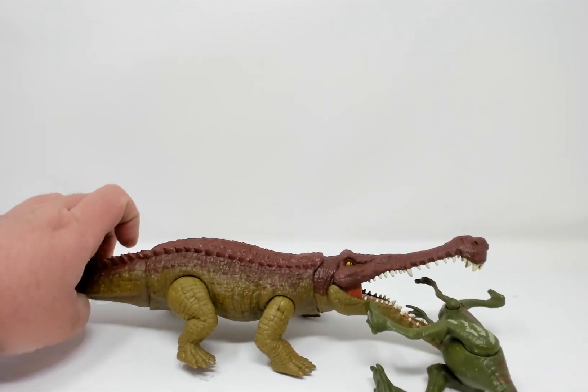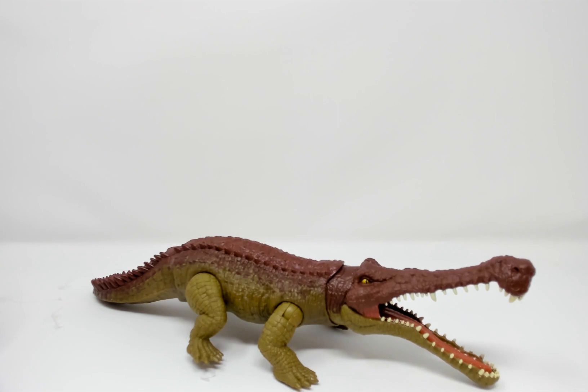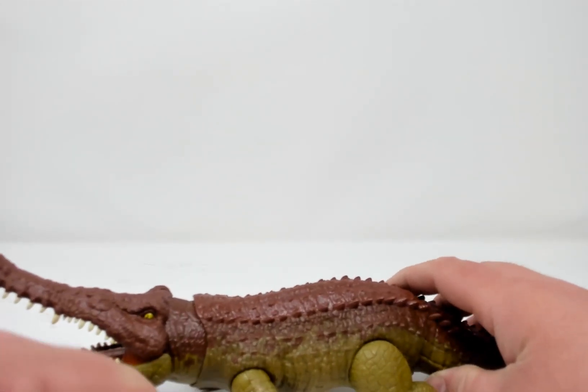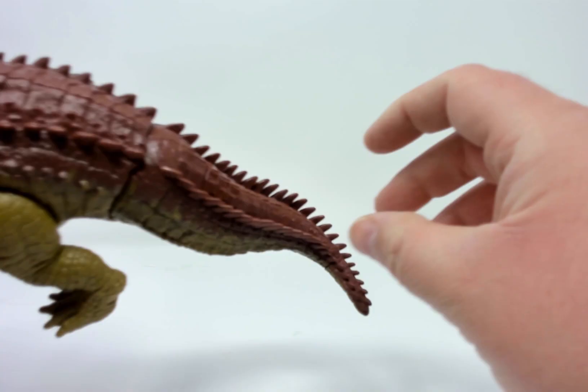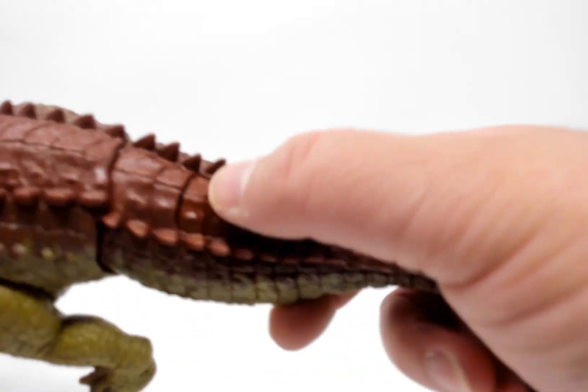We have a Gallimimus so we can show him thrashing and chomping another dinosaur. And we have a little bit of a chomp.